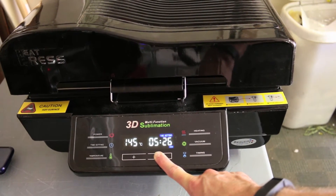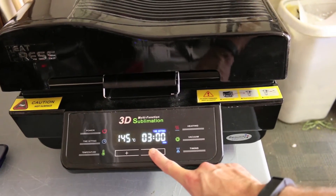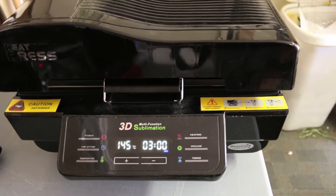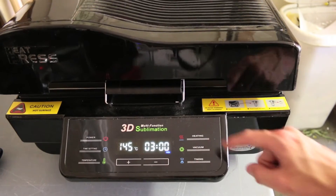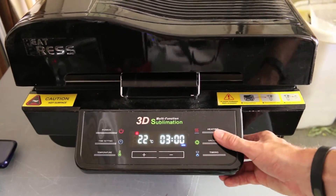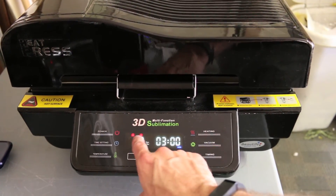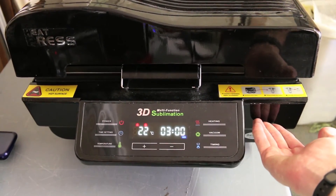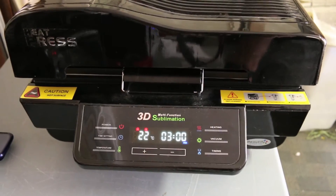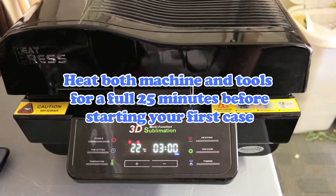Once you do this for the very first time, your heat press will save these settings so that any time you boot it up it's going to work perfectly. Click time settings to confirm. Now we're ready to start heating up the heating plates — press the heating button not once but twice. You'll see that both the top and the bottom heating plates are now warming up, which is the fastest way to get going. When printing cases, we always want to use both the top and bottom heating panels for maximum even temperatures.